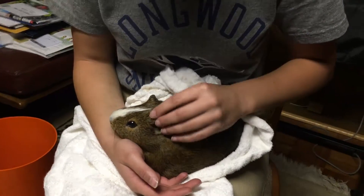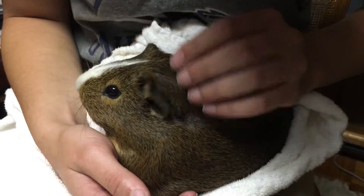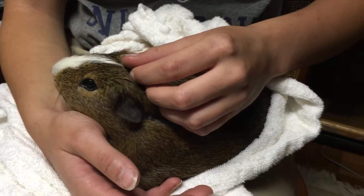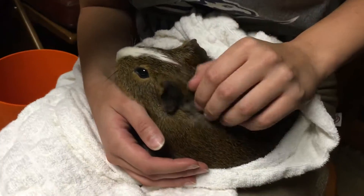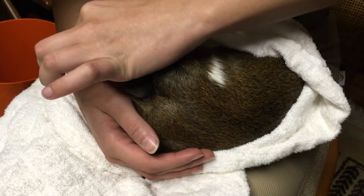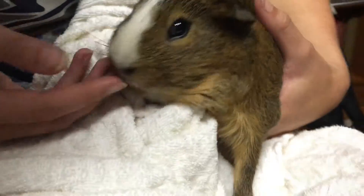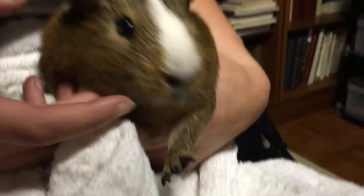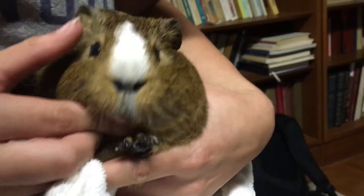What you need to do is always check their ears — make sure nothing is weird in them — and then check their other ear. Make sure their eyes aren't goopy and there's nothing stuck in them, and check their nose for any abnormal discharge. I also like to check their teeth — let's see those pearly whites!